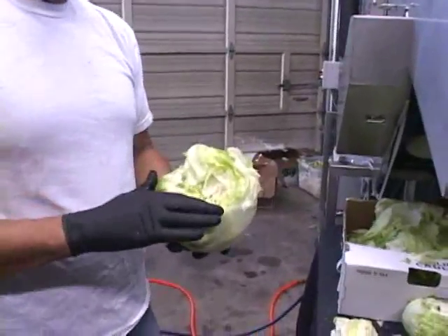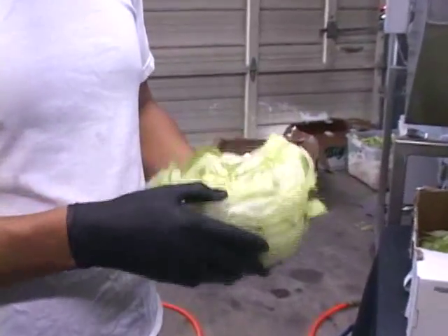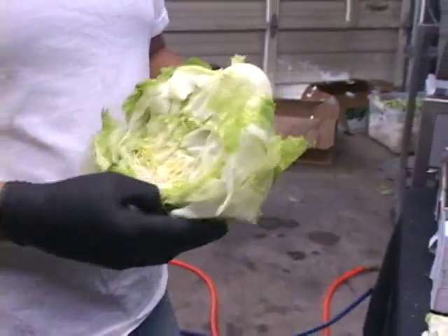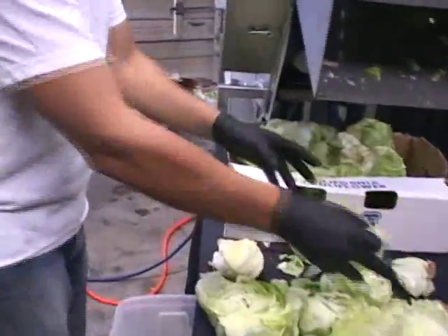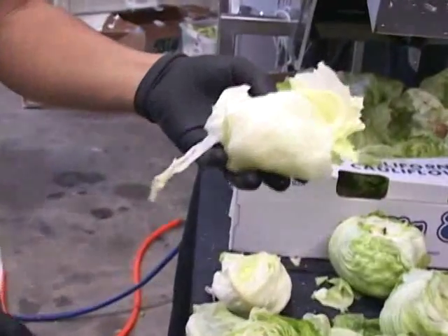Bowling out lettuce is now very popular with many restaurants today who make lettuce wraps. For example, you may be ordering a hamburger with a lettuce wrap to save on carbohydrates by having no bread. So having the lettuce bowled out in advance with this machine, you then just pull out the lettuce and wrap it around your hamburger, salmon, or chicken and you have a lettuce wrap.